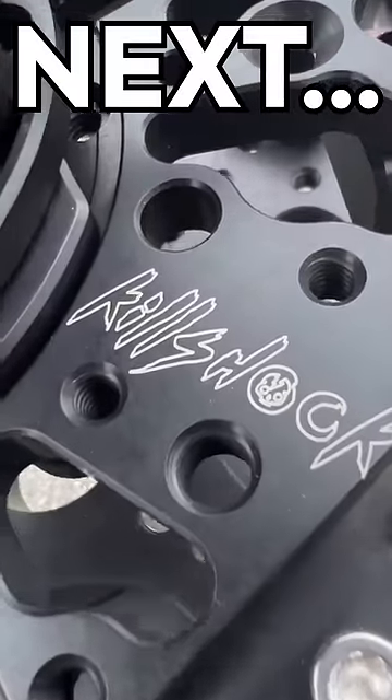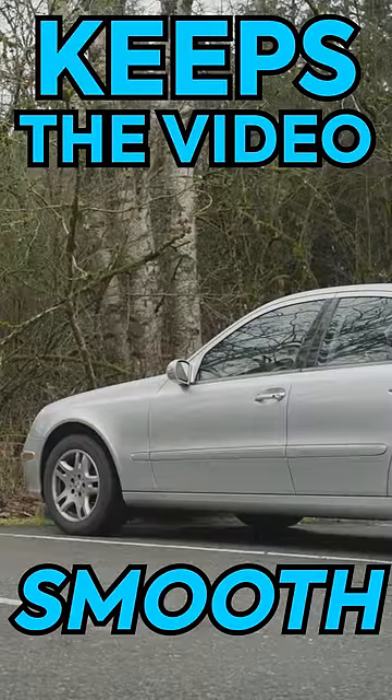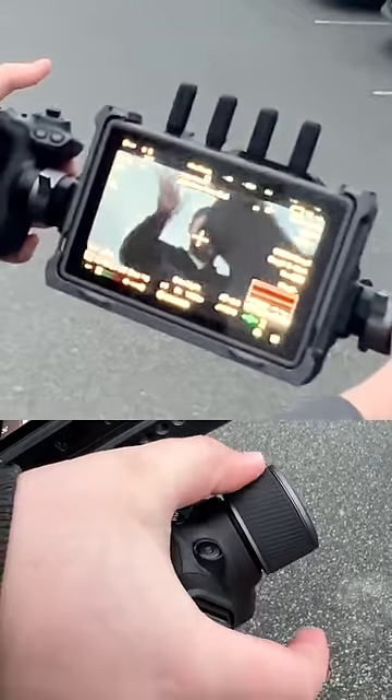Next, we have the kill shock, so when we're going over bumps and stuff the video stays nice and stable. You control it by using this little stick right here — come around, there we go, zoom in.